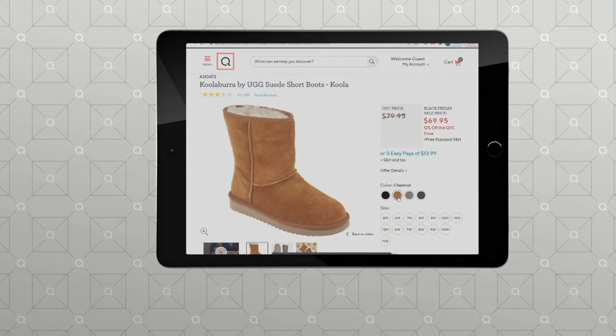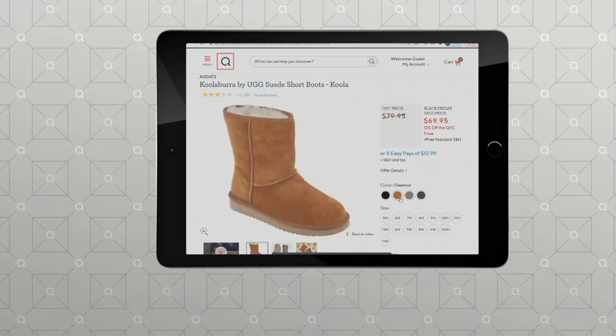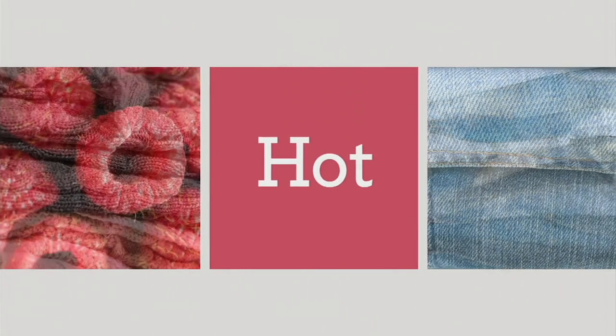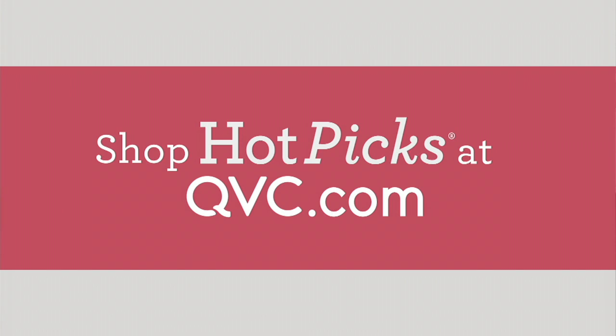The easiest way to pick is to go to QVC.com. Select the height that you want and then select the color that you want. Don't wait on this — it's the hot pick.